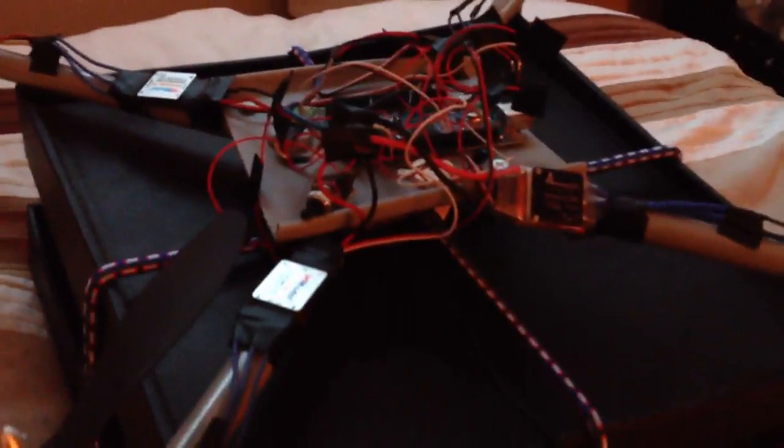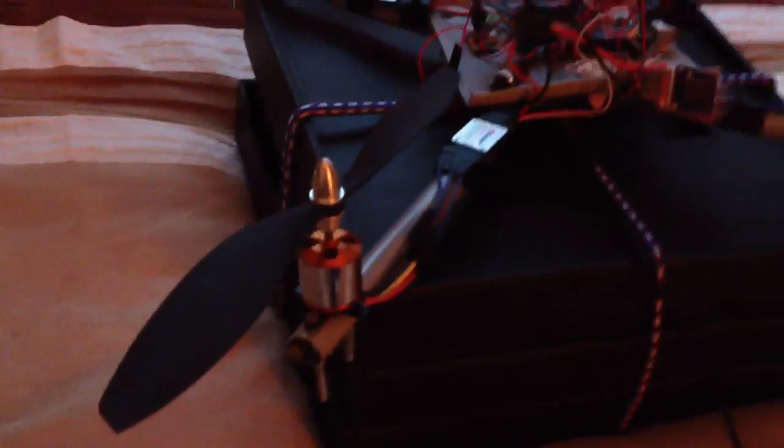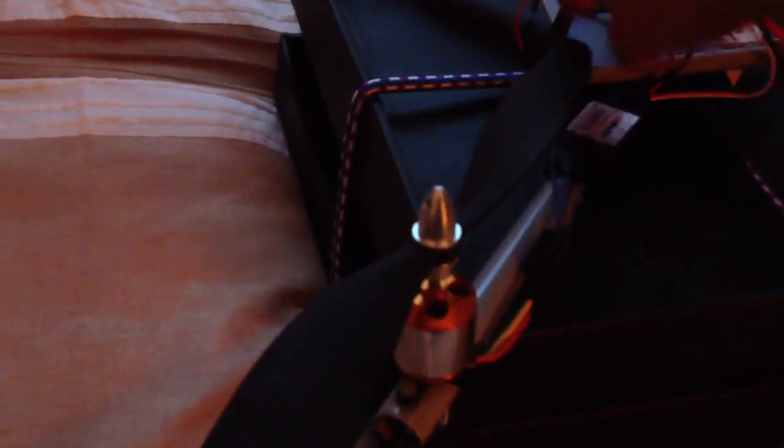I've also forgot to mention that I now have got it on bungee cords, attached to a heavy object, so if it tries to take off, it's not going anywhere. And it's also on the bed so that if the propellers slam into anything, it's not going to destroy the propellers or me in the process, which is a good thing.